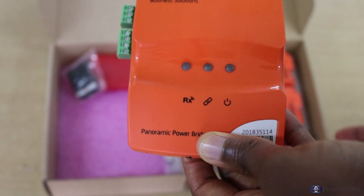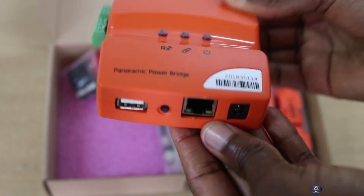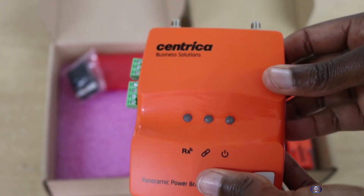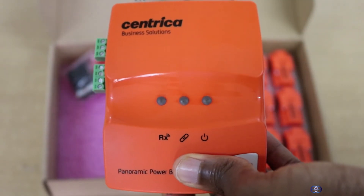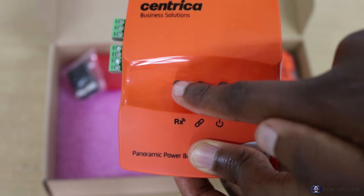As for the bridge, it is mounted on a wall next to the sensors, then connected to the internet via ethernet, wi-fi, or cellular network. It will then be able to receive signals from the sensors. When the bridge is receiving signals from the sensors, the RX LED lights will blink.